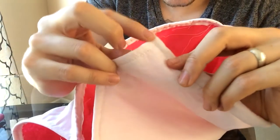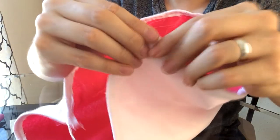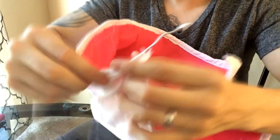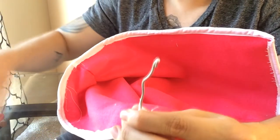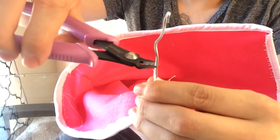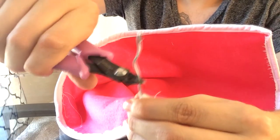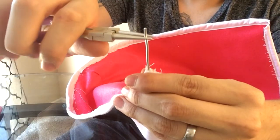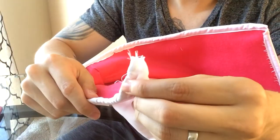There we go — a nice clean finish, with the wire tucked inside on that side. Now let's get to the other side: same process — pull it back a little bit, leave at least a quarter inch, cut it, fold it once again, and tuck that in.